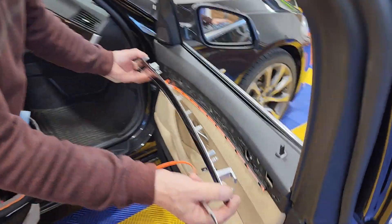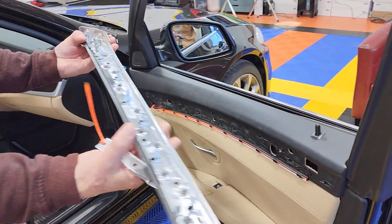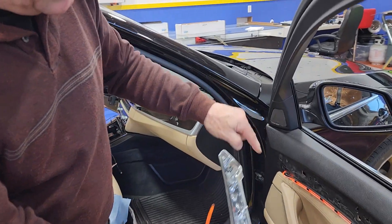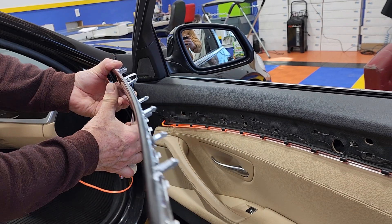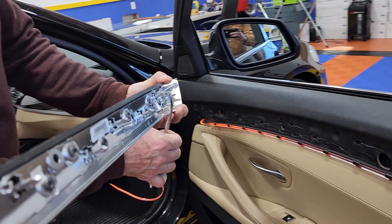Over here you have this hook going in that direction. And over here you have that clamp that holds over there. So what I did is I got my tool, I went under it and I pushed it closed.